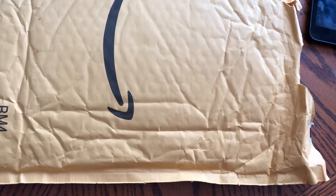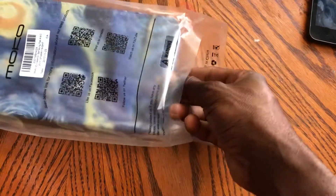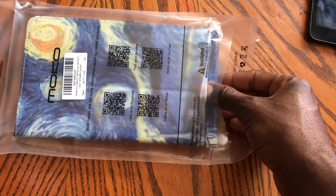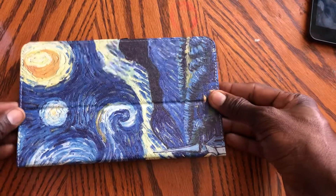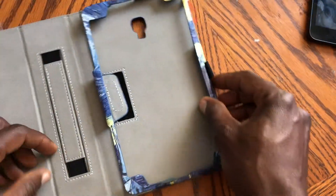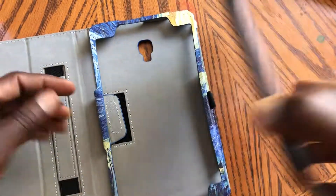Hi guys, today I received a package from Amazon. It's a Samsung Galaxy tablet A 8-inch slim folio case and the design is Starry Night. This is it — I think it looks pretty good. This is where the camera goes, and I have the Samsung Galaxy right here.